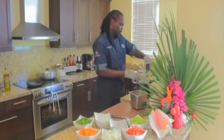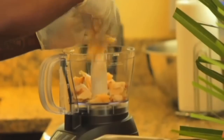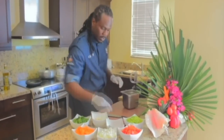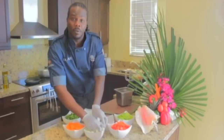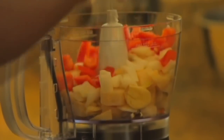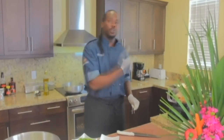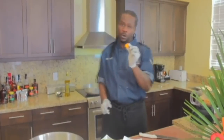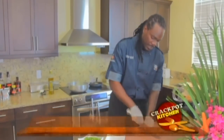Now with our food processor, I'm going to add some of the conch meat. You don't want to overload this because we want to make this quick and easy. I'm going to add some fresh garlic, some onions, some red bell peppers, some celery. While adding our ingredients inside of our food processor, this is very important to a conch fritter — this is a habanero pepper. We're going to smash this down and give it a slight cut.